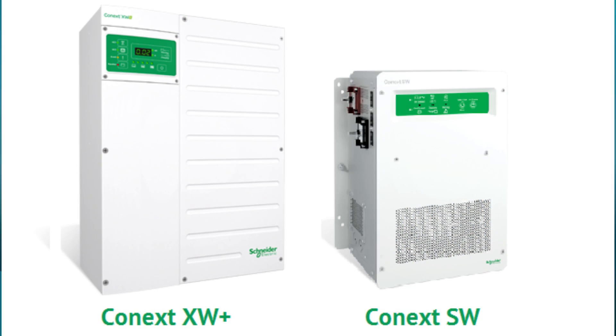Hi, this is Amy from the Alt-E Store. I'm here with Eric from Schneider Electric, and we're going to talk a little bit about when you would use the Schneider SW inverter versus their XW+. So, Schneider's got these two fabulous, similarly sounding inverters, the XW and the SW. Give me a feel for the difference between the two, and when you would pick one over the other.